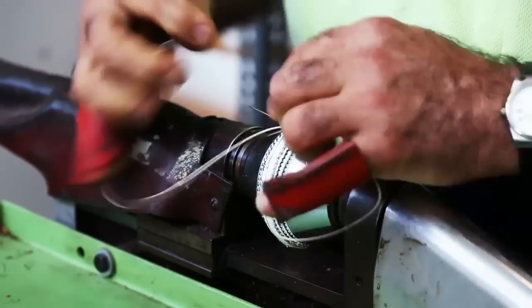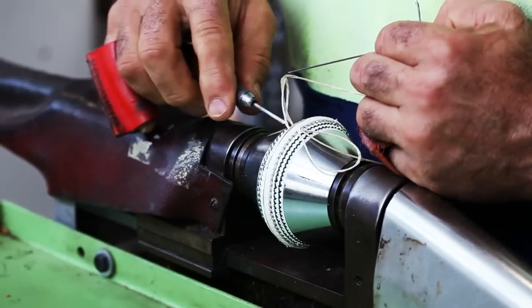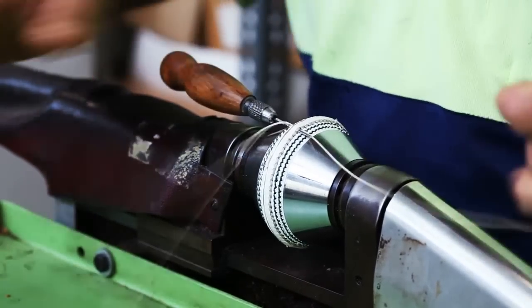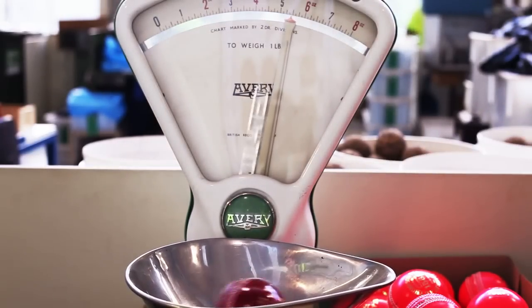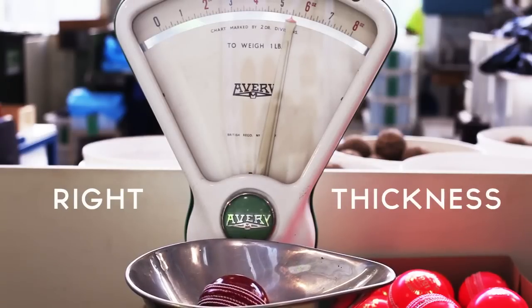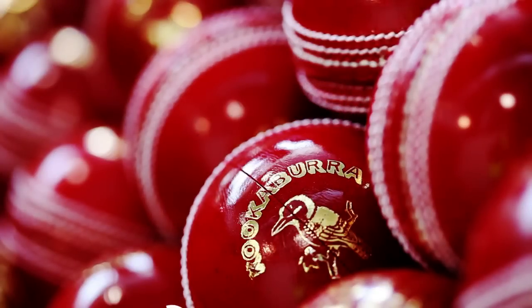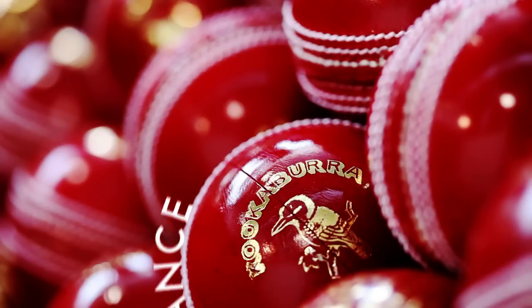We bring those components together and put the core inside the centre of the ball, inside the covers, and then we put the covers together and sew them. Through a very calculated process we ensure that the ball comes out to the right size with the right thickness and the right weight. As part of that process, these days the two outer rows of stitching are put on the ball not for construction but are very important in the playing and the performance of the ball.